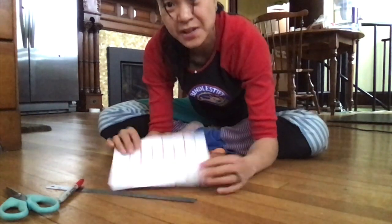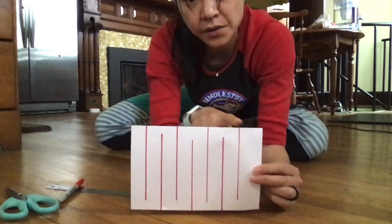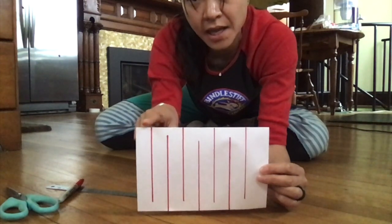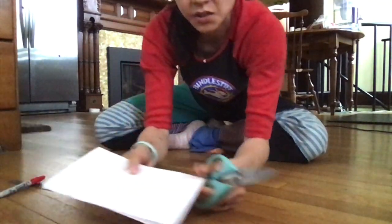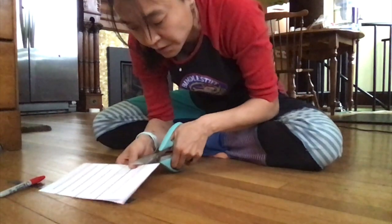Alright, so now that I'm done, my sheet of paper looks like this. Now I want you to notice — this is the folded side, so my first line and my last line end at the folded side. That's very important. So the next thing that I'm going to do is take a pair of scissors and cut along the lines.